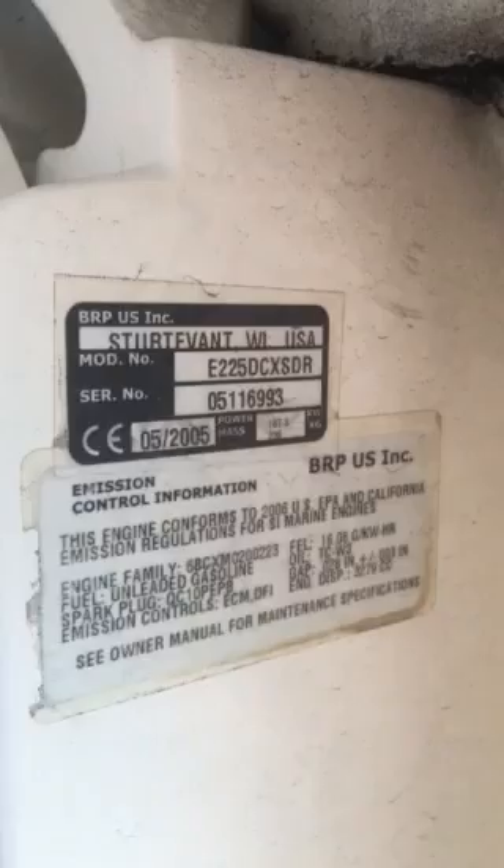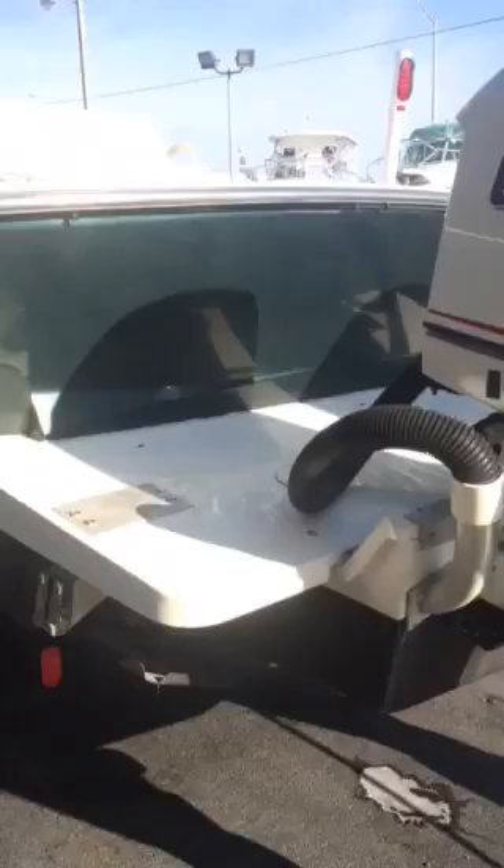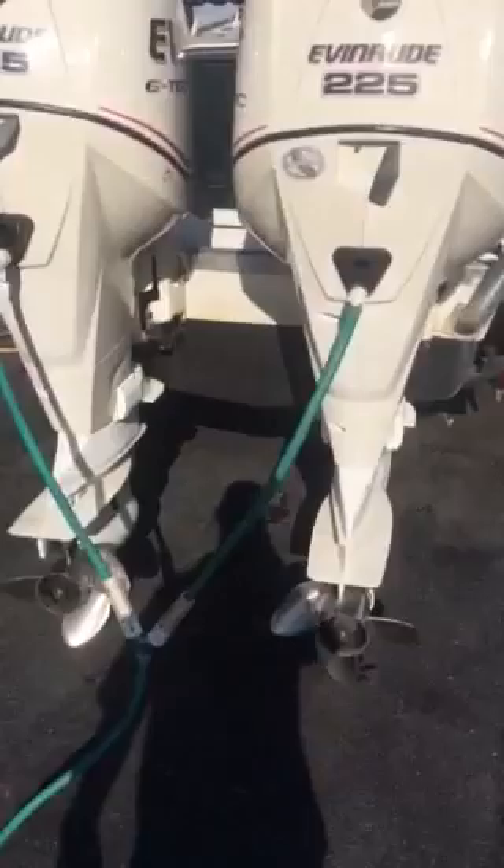These are twin 2005 Evinrude E-Tec 225s — remember, they have only 80 hours on them. As you can see, the paint on them is in excellent condition. Twin stainless steel three-blade props come included.